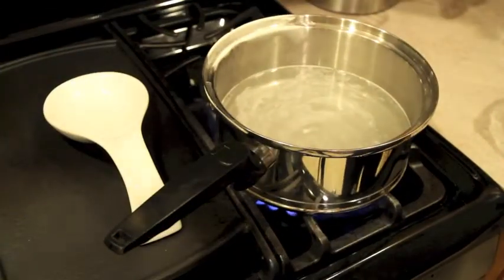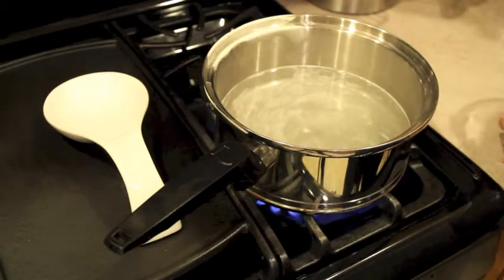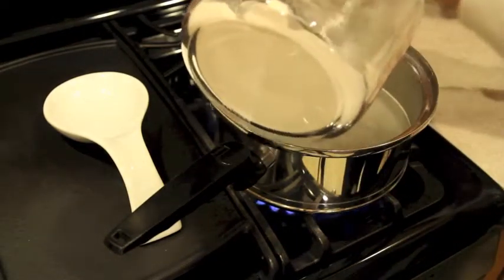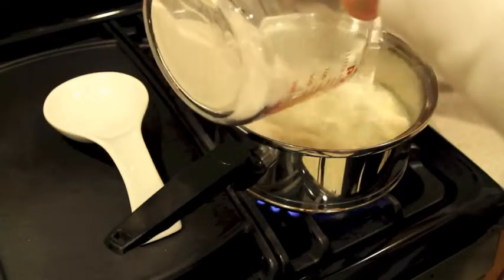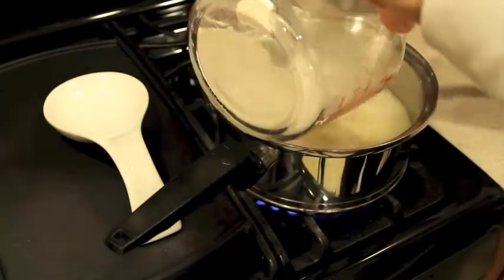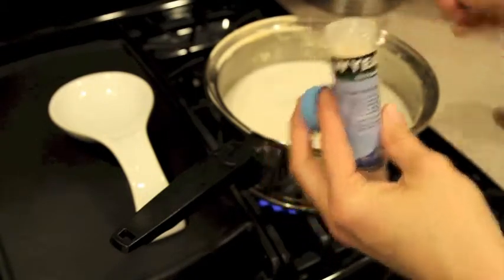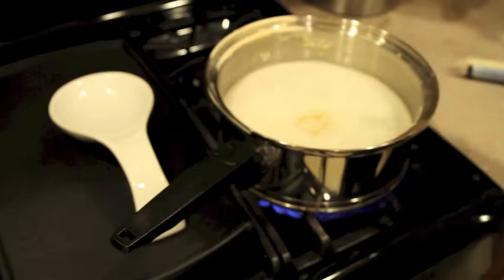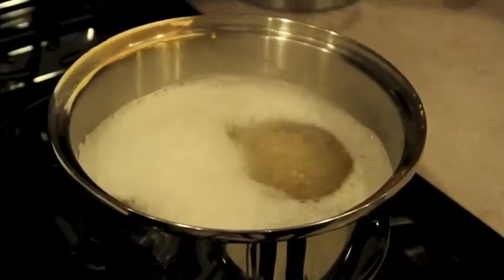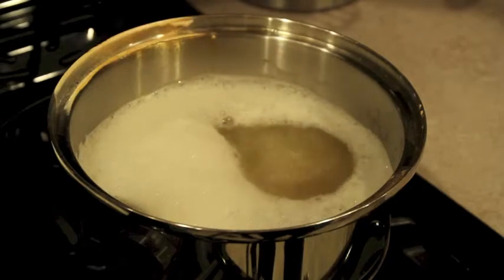I'm going to bring about half of the water I need to a boil, and as it warms up I'm going to pour in the dry malt extract carefully so that it doesn't clump. As it comes to a boil I'm going to start to add in my yeast nutrient — a quarter teaspoon of Yeast Nutrient and a quarter teaspoon of diammonium phosphate. Bring it to a rolling boil for 15 minutes. Be careful to watch it though, it boils over very easily.